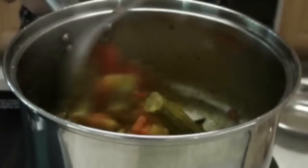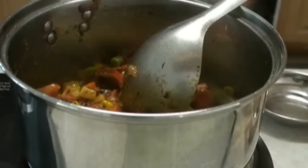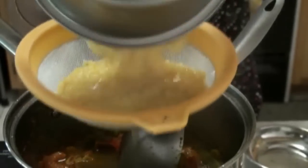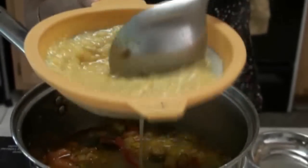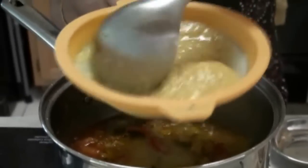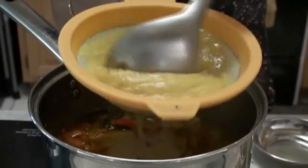While the vegetables are simmering, I am going to add the dal. We have this dal already boiled in the pressure cooker and I am going to add it now. I am using this sieve to filter the dal so it will get smooth. But if you have a hand grinder, you can use that to mash the dal — this is another way of doing it.